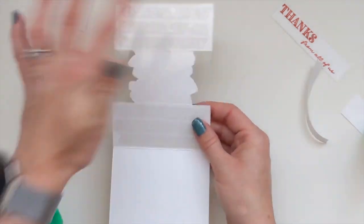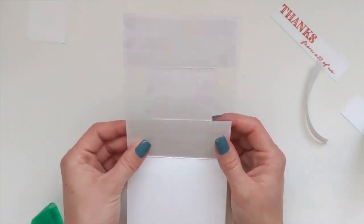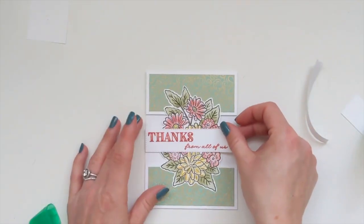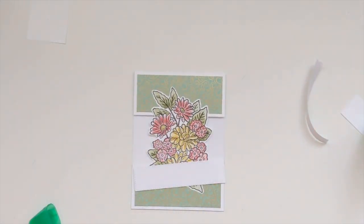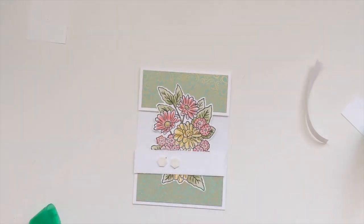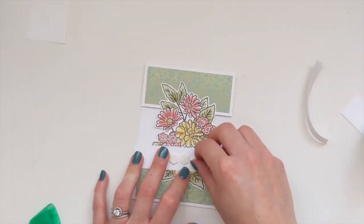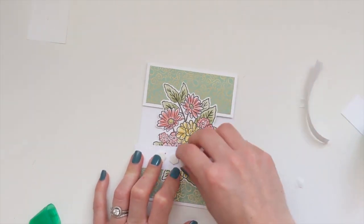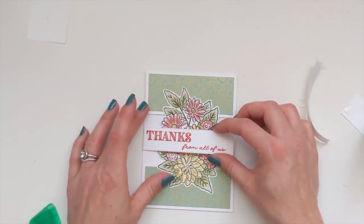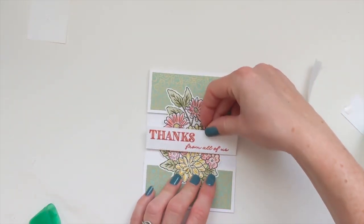We've got the DSP showing on the inside, so go ahead and cut two more strips - one and three quarters by four - just to cover those up on the inside. I'll do mine later. For the sentiment in the middle, I'm going to put that on some dimensionals, leaving it mainly in the middle and keeping the edges free because that's where the window sheet is.